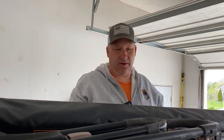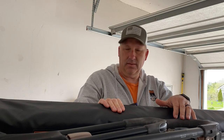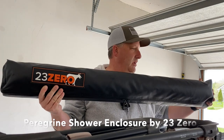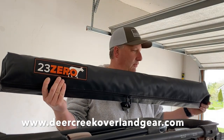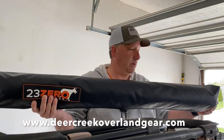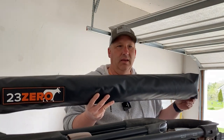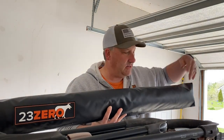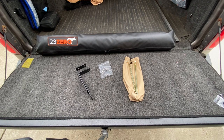Hey guys, how's it going? Matt back with another video on top of my hiker trailer roof. You're probably wondering what I'm doing up here, but I've got a very exciting product to share with you — it is a 23Zero Paragon shower room. Very excited, been wanting one of these for quite a while. I got this from Deer Creek Overland Gear; they have a whole bunch of cool products, you have to check out their website. We ran into one little snafu with mounting this between our bars on our roof rack, so we're going to walk through what this product's all about, how we mounted it and modified it to fit on our trailer.